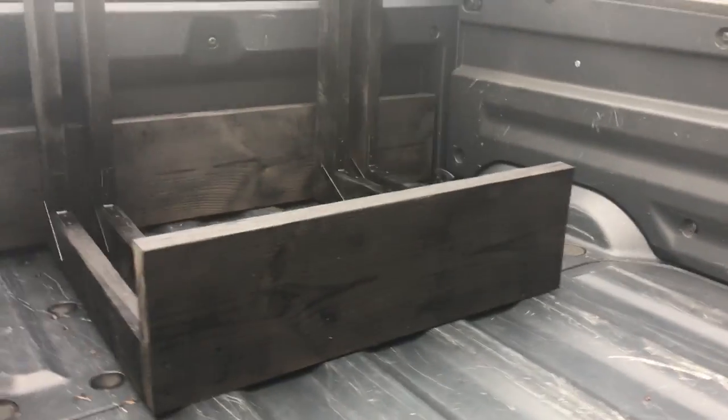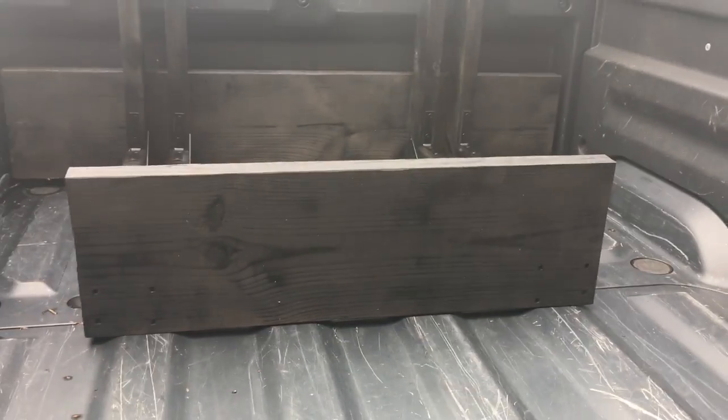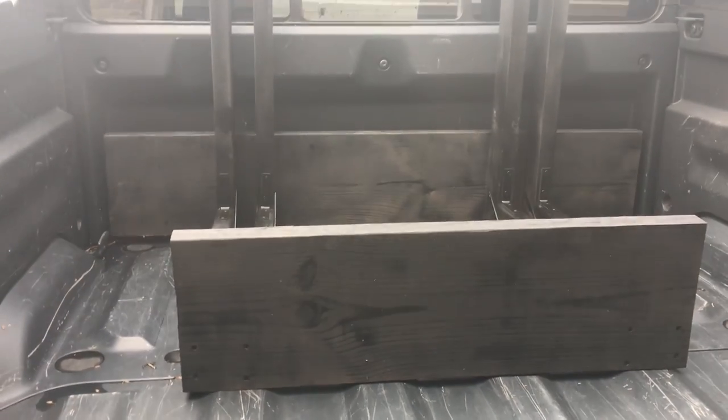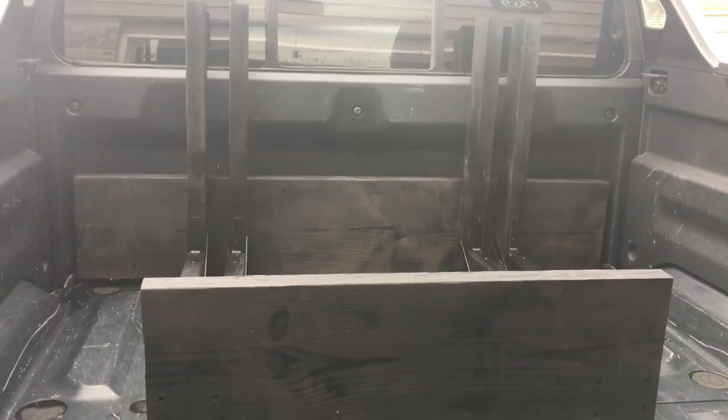There's the spot at the front — I'll either strap it in or lock it in somehow. The black paint was just a couple of half cans of flat black I had left over, so it should be fine just to make it blend in. I don't really care about rust or the wood rotting — I just want to cover it up a little bit.